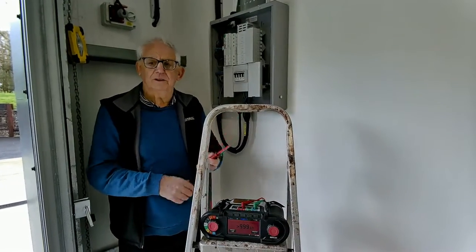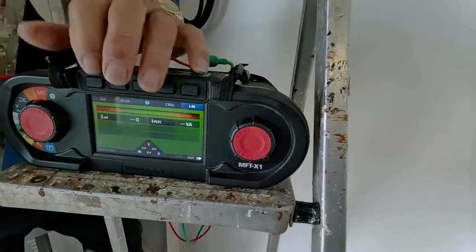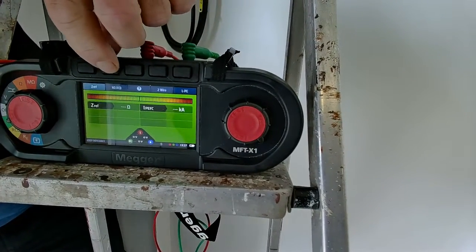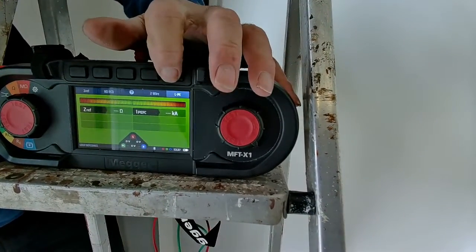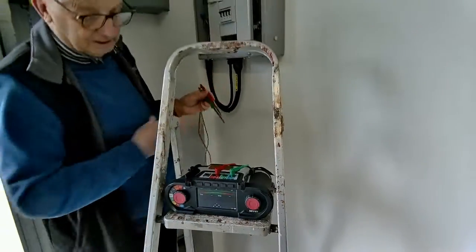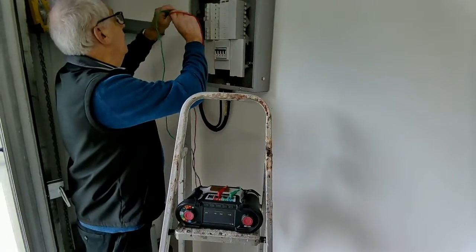So what I need to do is set the machine up. I've got two leads — one in line, one in neutral. Set it to impedance. Using my hotkeys I set this to Z reference. I'm going to use no RCD because I'm measuring between line and neutral, and here I set between line and neutral using two wires. So what I need to do now is just at the RCBO for this circuit, measure between line and neutral.